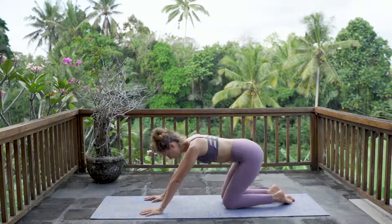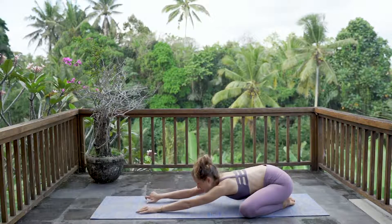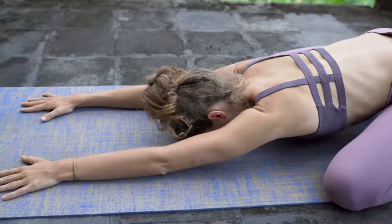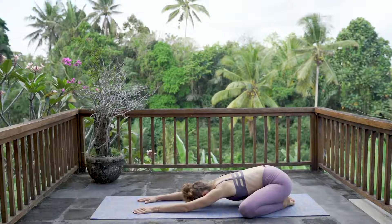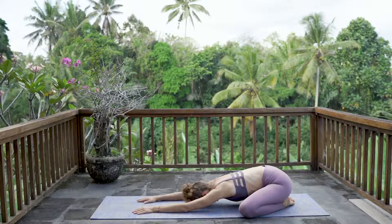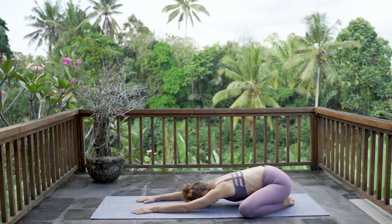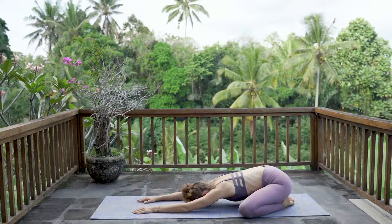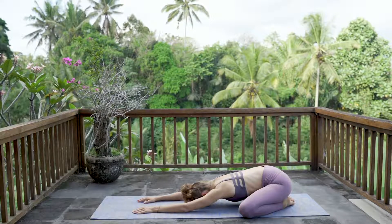Sit back on your heels to child's pose — wide-legged child's pose. Lower down your chest, fingertips reach forward to the front of your mat. Toes are together, knees are wide. Getting into our liver meridian here. Our liver has over 500 functions and detoxing is such an important one. It metabolizes all of our hormones and needs to, by the end of the month, to start our cycle again. Breathe with your belly. Take three more deep breaths.